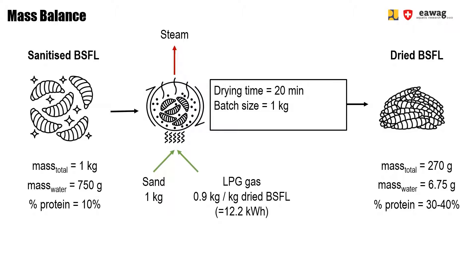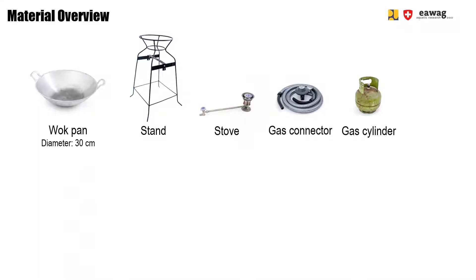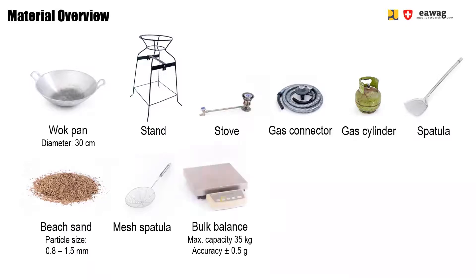The larvae will reach a maximum temperature of around 180 degrees Celsius. For this operation, you need a wok pan — here we use an aluminium wok pan with a diameter of 30 cm. Then you need a stand to place your pan on. Under the pan, you place a stove connected via a gas pipe to a gas gallon. For stirring, you need a big spatula. For removing the larvae from the pan and the sand at the end of the operation, you need a mesh spatula. You also need a bulk balance to weigh the larvae and the sand. Finally, you need heating gloves, a lighter, and a storage container.